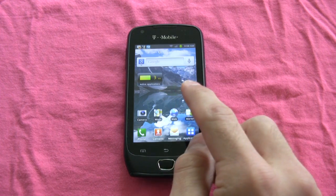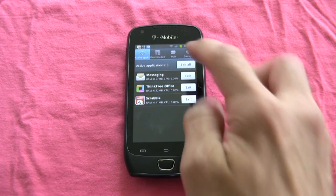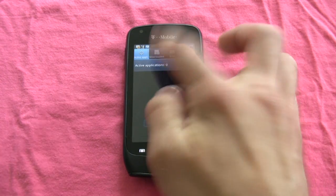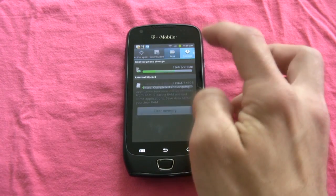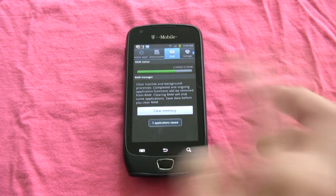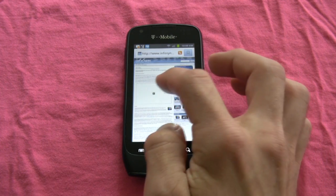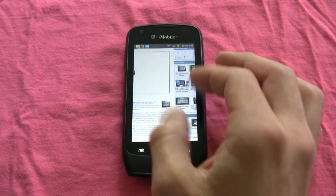The best part about this phone is its active applications manager, which works like a kill-all — clearing memory right there. That's something Android really needs these days. In the browser, it's worth noting that we have full Flash support with no lag at all.